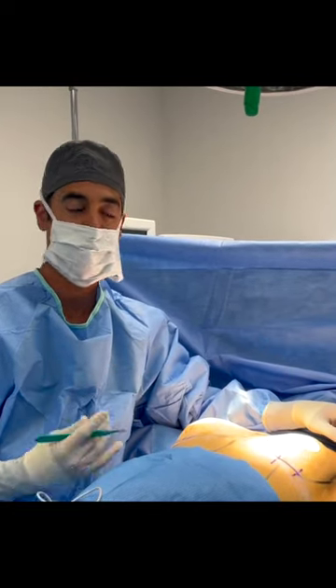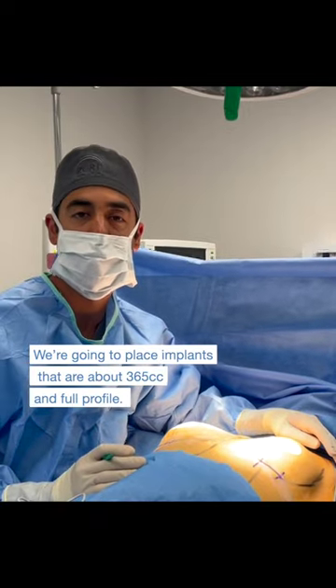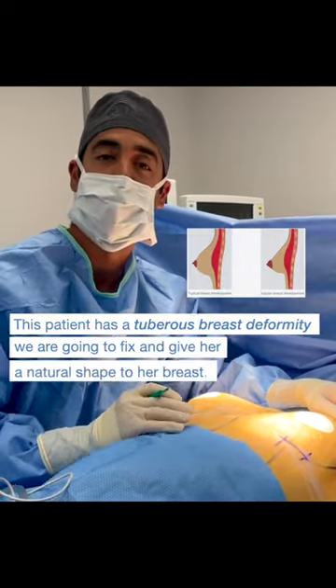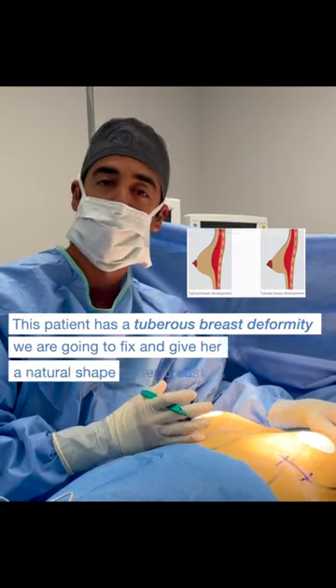We're here doing a breast augmentation for this young lady. We're going to be putting in implants that are about 365 cc. We're going to use a full profile. She has a tuberous breast deformity here at the bottom of the breast, so we're going to fix that as well. She gets a very natural shape to the breast.